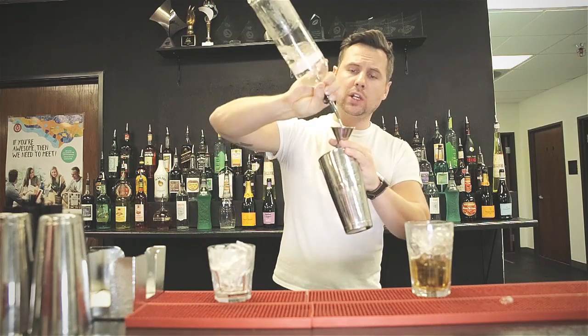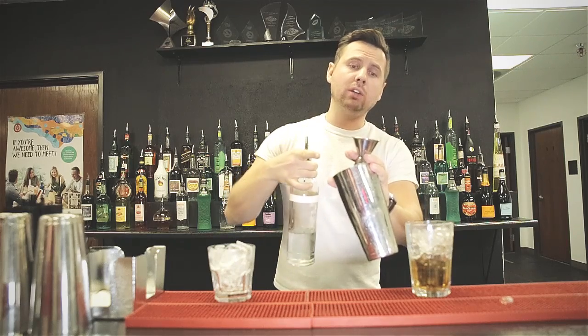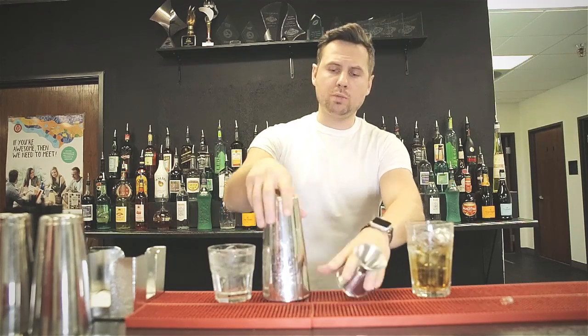Now you can pour into this part — one, two. If you see it is already full, or you have your desired amount of liquid, just dump it like this on the left side. If you're not comfortable, you can use both hands and connect it like this.